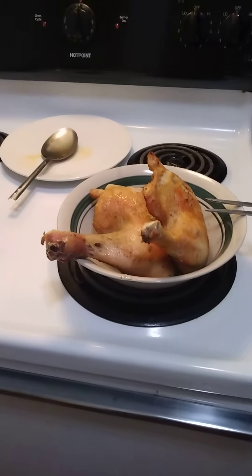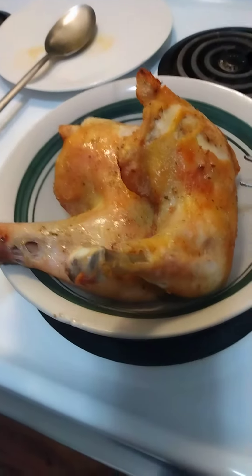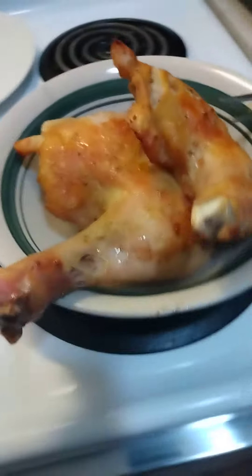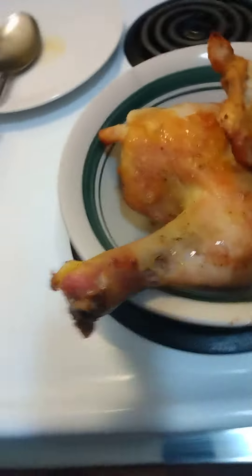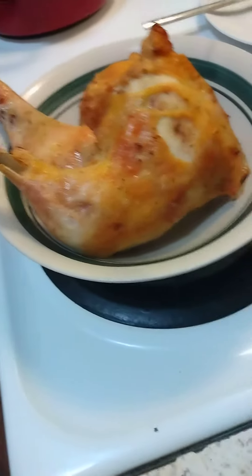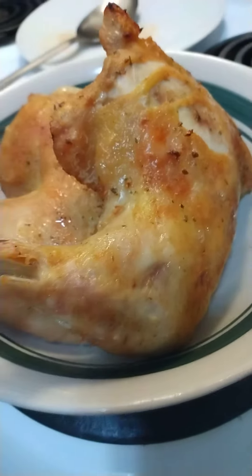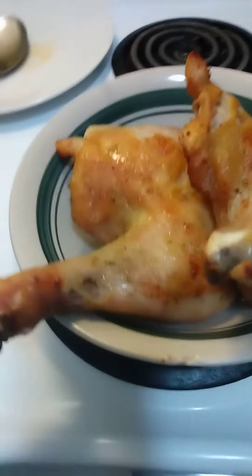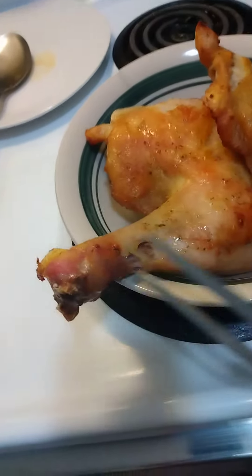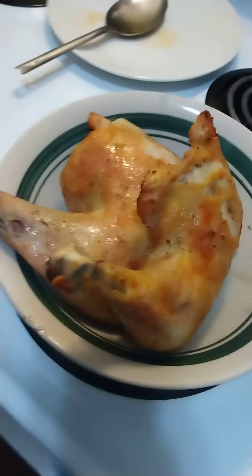Hey everybody, I just finished lunch and I just wanted to show you my oven chicken. It barely came out and it looks delicious. 25 minutes in the oven, it was not frozen, and turned out pretty good.